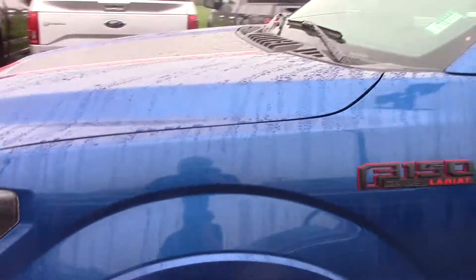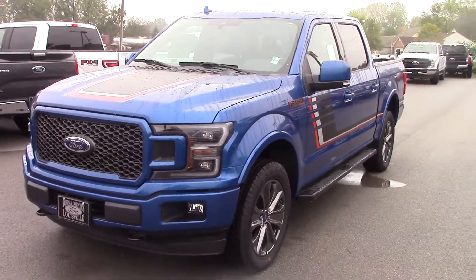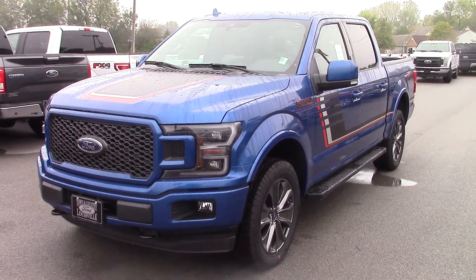This is a very aggressive looking truck with all the options on it. Please give me a call back here at 317-852-2231. Thank you.